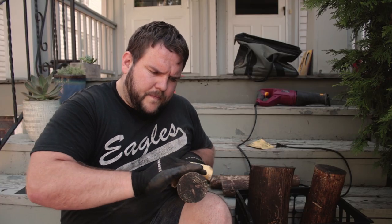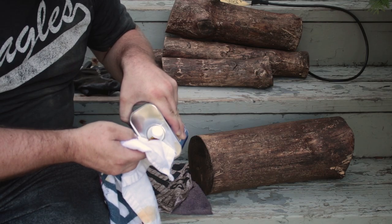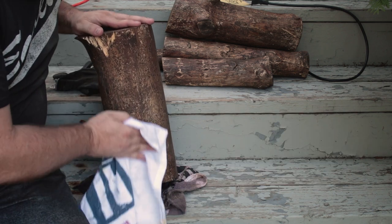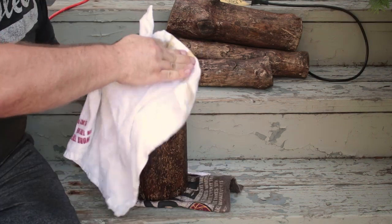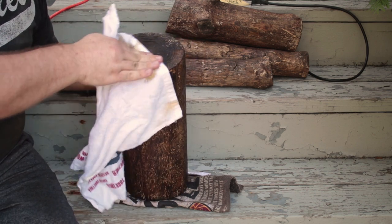Once the hand sanding is done, grab some boiled linseed oil and seal it up. You can find this near the paint thinner at your local Lowe's. Squirt some onto a new cloth and begin wiping down the logs the same way you did with the stain. In the same fashion, take a dry part of the cloth and remove any excess oil. The linseed oil is going to give a nice glossy wax-like finish and seal the wood. Make sure you leave this out to dry for at least 24 hours.